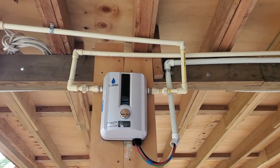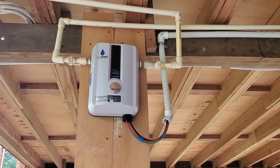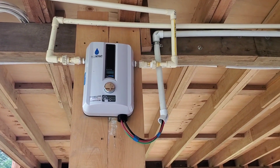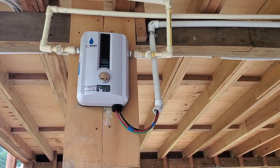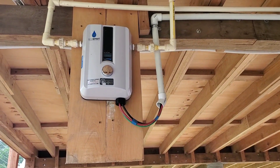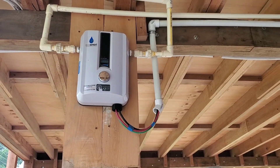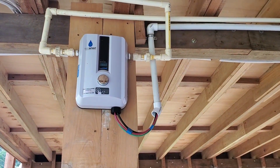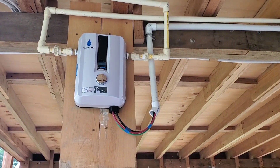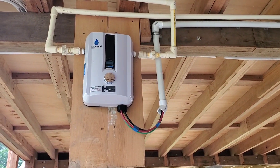This is a very specific type — it's an EcoSmart. I went with this because unlike other on-demand water heaters which are basically either fully on or fully off — 100% draw whenever water flows through — this one is smart. It will actually detect the temperature of the incoming water and adjust its power output accordingly to raise the temperature to the desired set point.